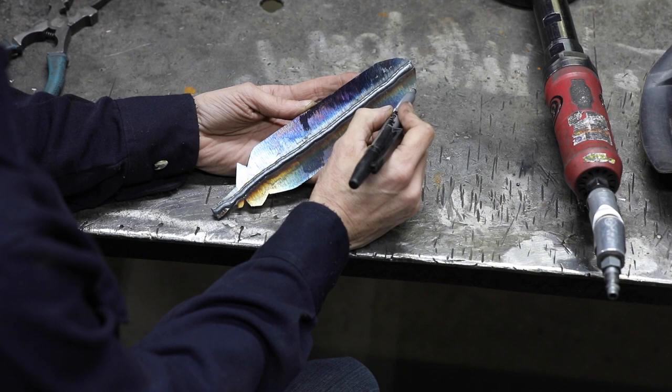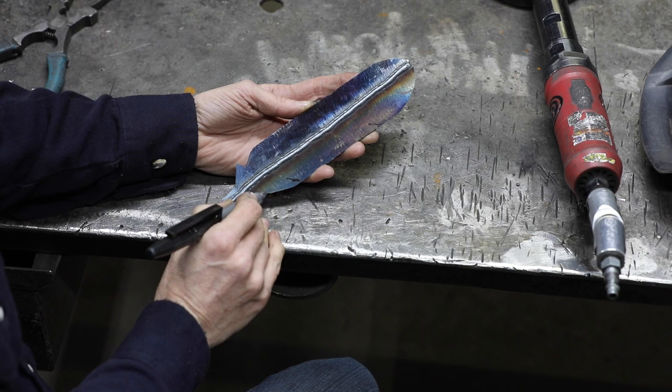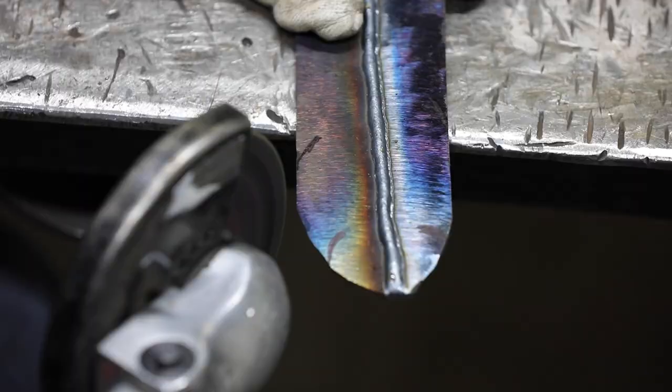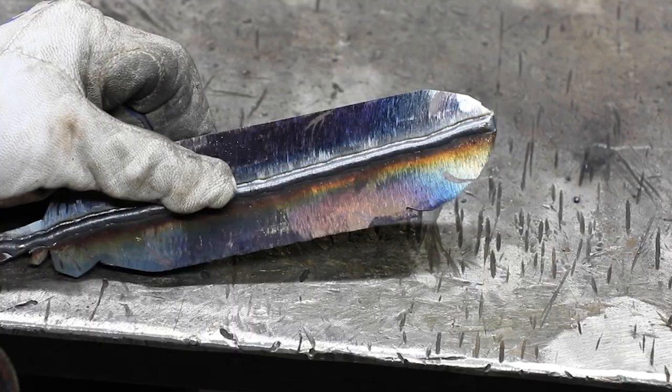Bird feathers have splits and little sections where the feathers are separated — it's not continuous and straight all the time. So we're going to come in with our cutoff wheel and cut a couple of spots in to separate them. We'll also work on the bottom fluffy portion of the feather, making a couple of cuts there so we can spread that out and create that fluff look. Just mark a couple of spots on your feather and we'll go back in and cut them.